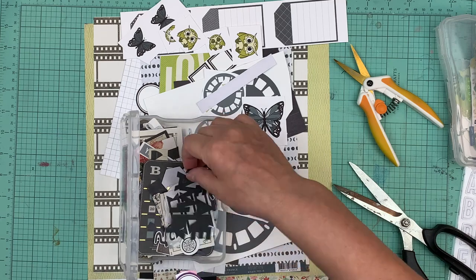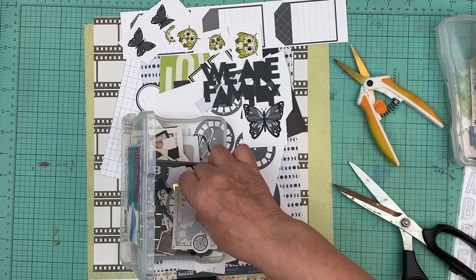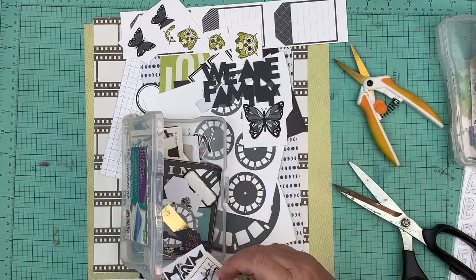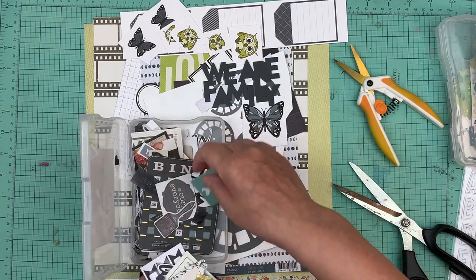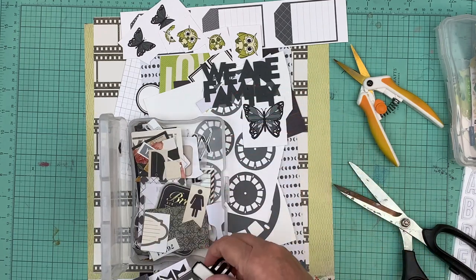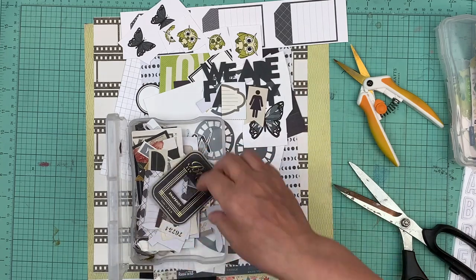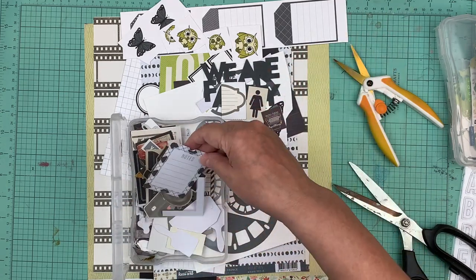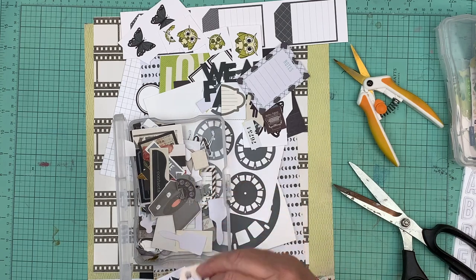The funny thing is, as much as I love page kits, I think the adding of the embellishments is probably my least favorite part of all the stuff you need to do to make a page kit. I don't know why - maybe because it's like you're almost there but you still have that one little thing left. But the benefit of having page kits outweighs that. It's not that I hate it - it's just my least favorite part.